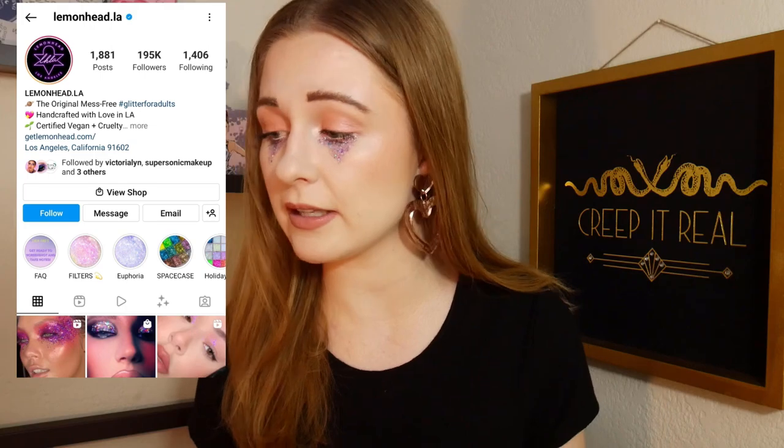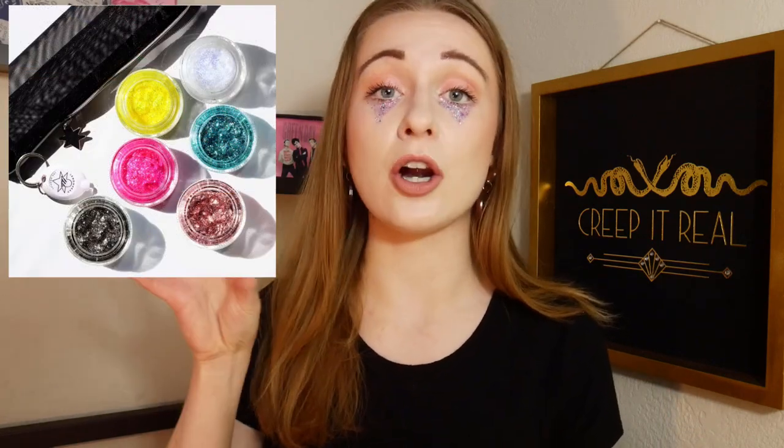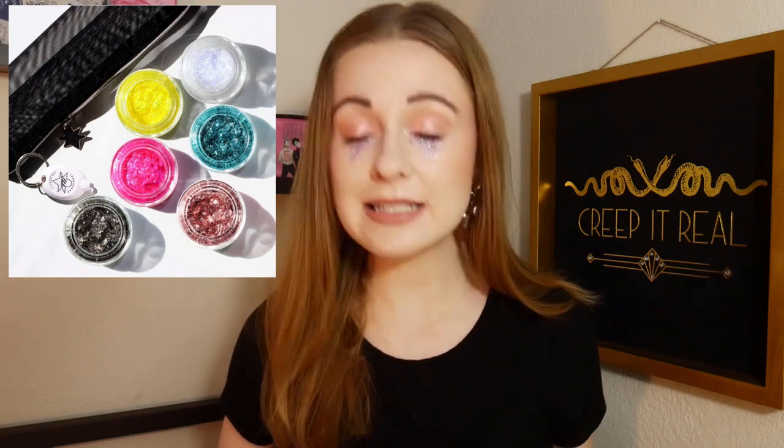I believe it's just Lemonhead glitters, but unfortunately Lemonhead glitters are pretty darn expensive. They have a pack of six glitters that are used on the show — the exact colors and glitters used on the girls on the show, on the actresses by the makeup artists — and that pack of six glitters is $98.